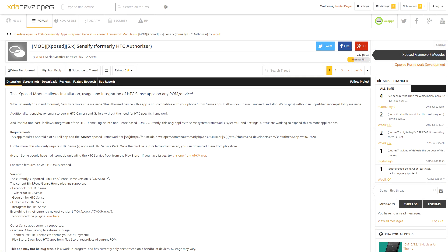An XDA senior member, as well as an XDA-recognized developer, worked together to create an Xposed module that will allow you to use HTC Sense apps on any ROM or device, as long as it's running Android 5.0 or higher and obviously the Xposed framework. So if you've moved away from your HTC devices but you miss some of their Sense UI stuff, now you can sort of have your cake and eat it too.